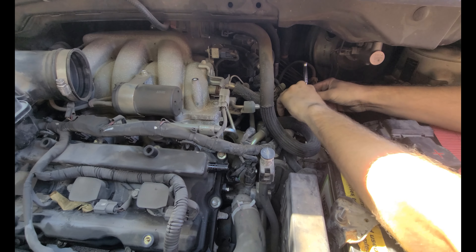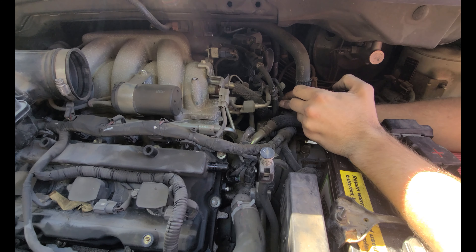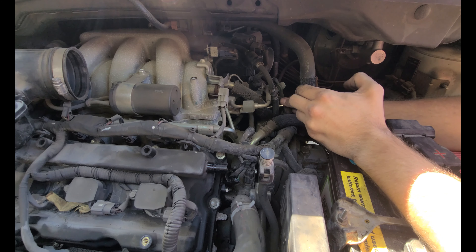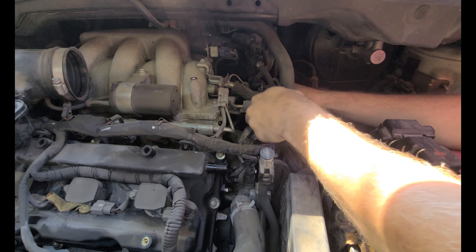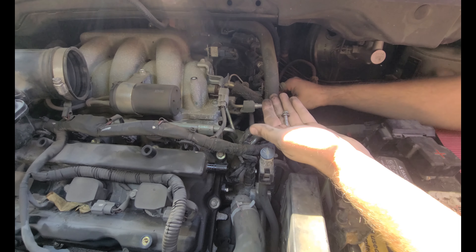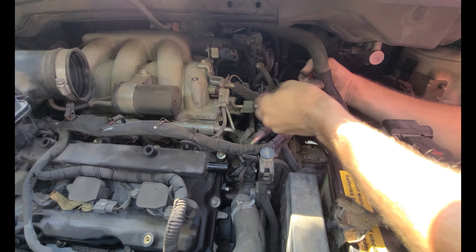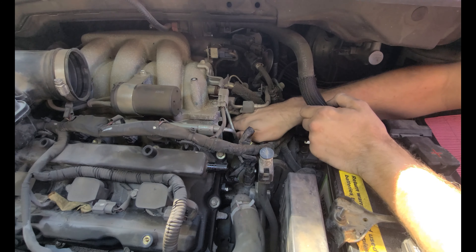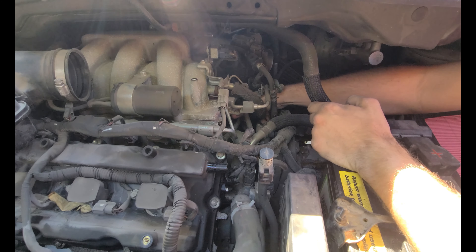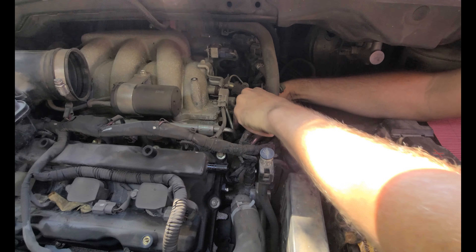I'm just loosening this bolt out, and I can reach it so I don't need a magnet for this part. Now let's see if we can break that sensor loose. This one sticks straight out — it does not have a 45-degree bend to it like the front one does. Got it out. I'm going to bring it out here to the front the same way I brought that bolt out.